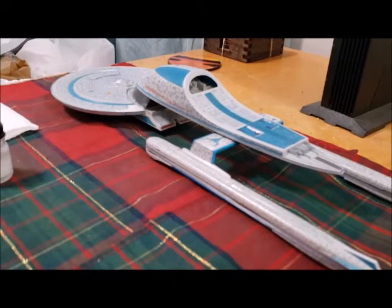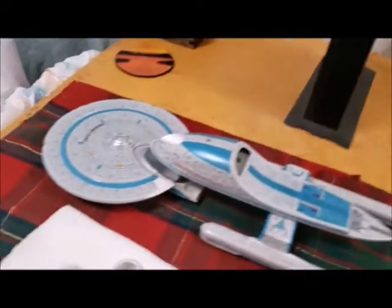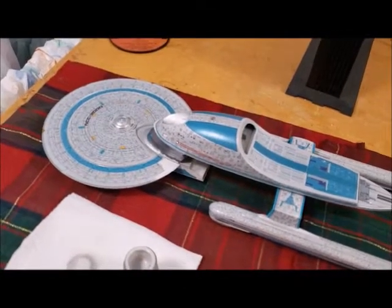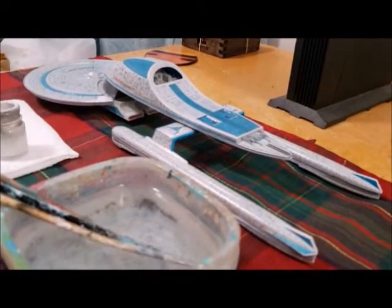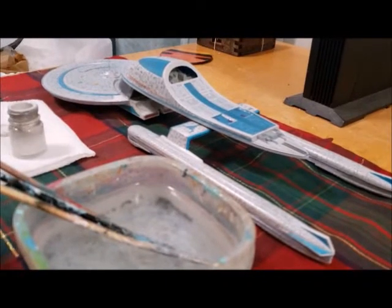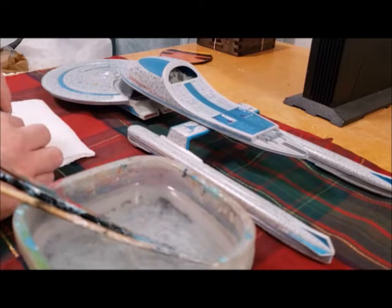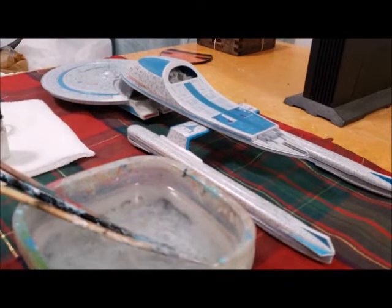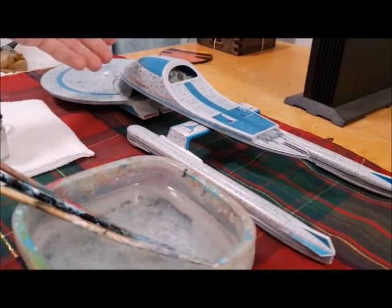I'll show what it looks like and then turn it around for the other side. As you can see, I put it on the other side. Now I'm going to have to tilt everything around so I can get at the other side, because the nacelles came loose while I was putting the ship on its back. The nacelles came loose from the mount — if you remember, I had packed the neck with cardboard.